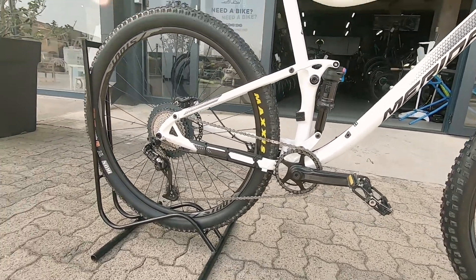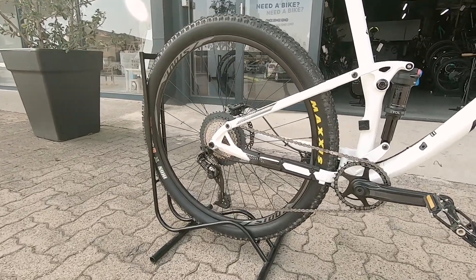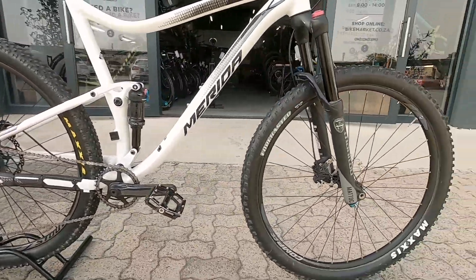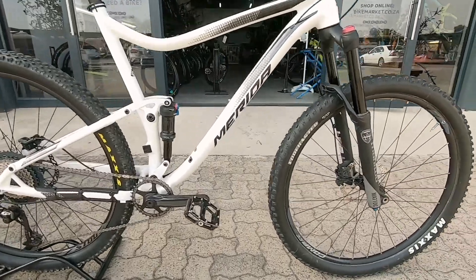One-by system keeping you super simple. And then on the back we've got SRAM GX 11-speed — it's 11-46, so more than enough gears for those climbs. A set of Maxxis tires tying this puppy in, gonna keep you fast rolling.